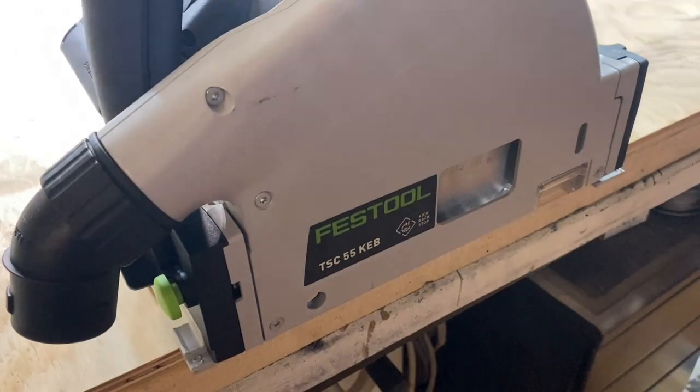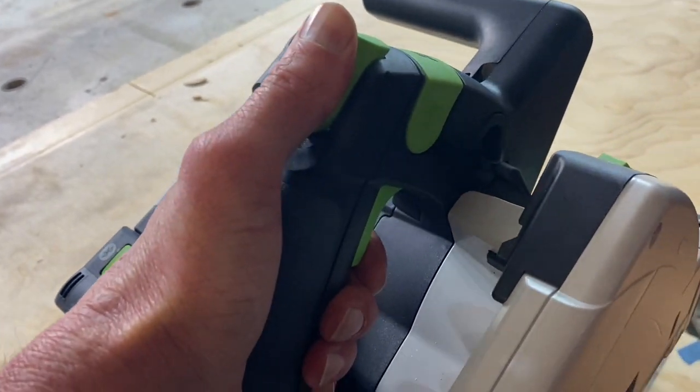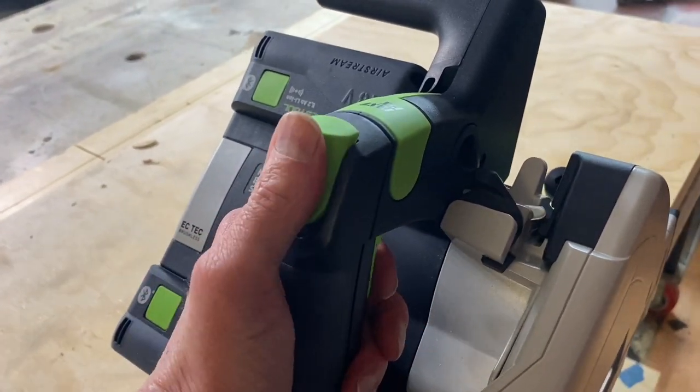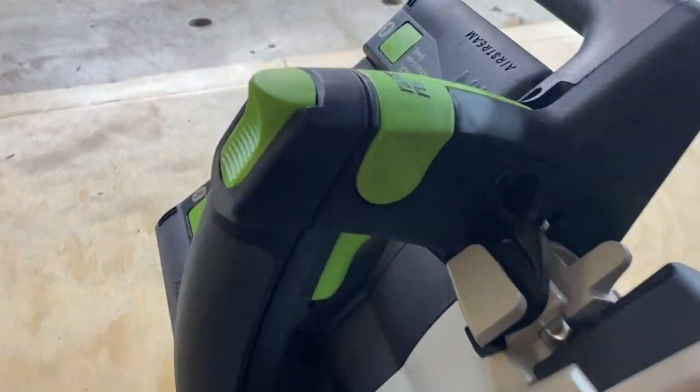Now it doesn't seem to matter what height you're using this at. As you put your thumb there and pull the trigger and actually actuate that track saw down into the material, it's a really comfortable one-shot wonder. Absolutely ergonomically perfect, I think.